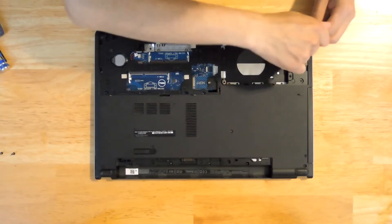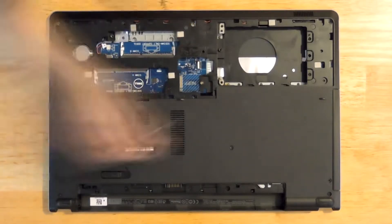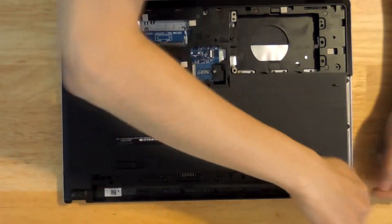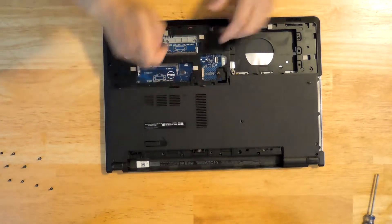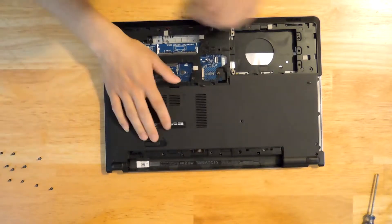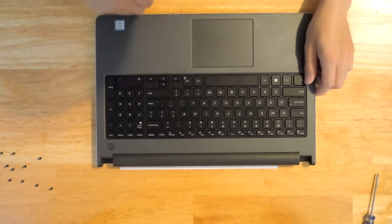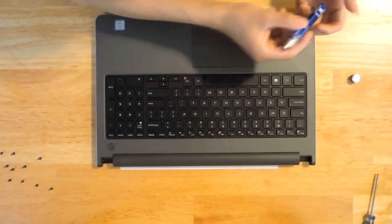They're not different shapes, but they are different lengths. So after all the screws have been removed, make sure you pull out the CD-ROM, flip the computer over. Take a flat screwdriver and we're going to pry the keyboard out.